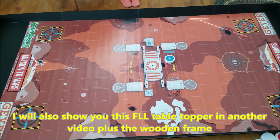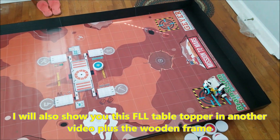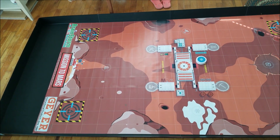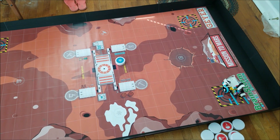Geyer also sent me the First Lego League robotics table topper. It's made out of corrugated plastic, and they also sent the wooden frame to keep it upright and supported. It's portable and foldable, but I will use these in a separate video.